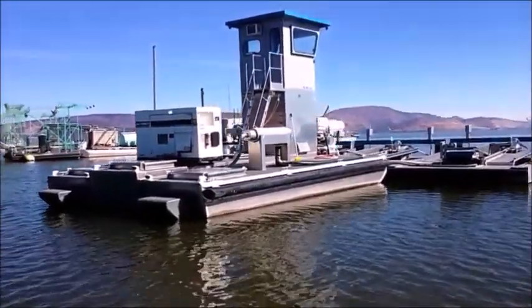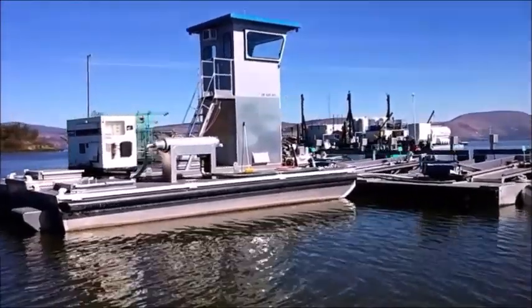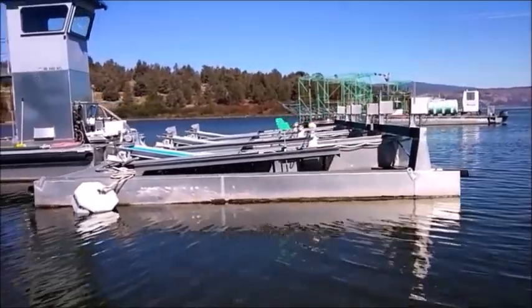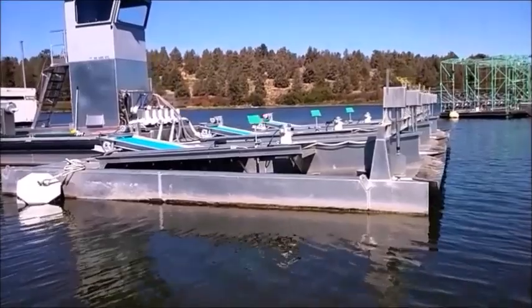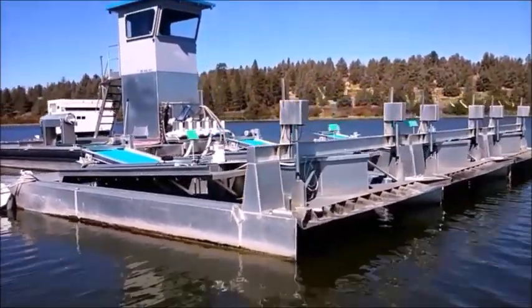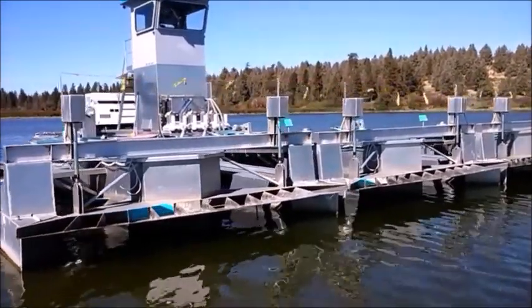There are times when two of our boats can get 2,000 gallons in 15 minutes. You'll see how these slurpers drop down, and then everything goes in there, and the water is sucked out with those green directioners.